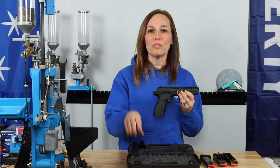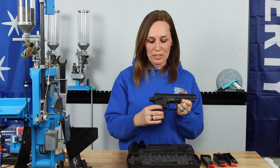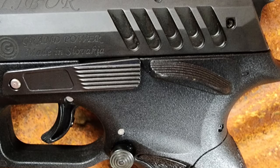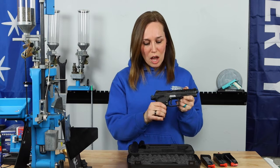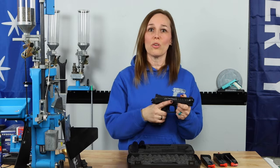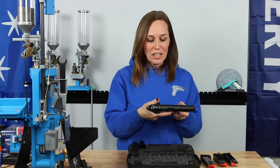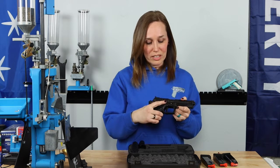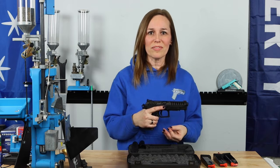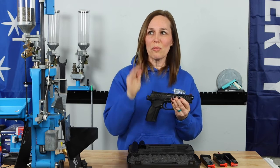They gave you those extra safeties that are different from the ones that come on the gun out of the box — these are oversized. When I first pulled this out of the box I was like, wow, those are really big safeties. This is an ambi safety, and what's really cool is that this safety also serves as a thumb rest while you're shooting — you can rest your thumb right on top of that, making it very ergonomic and comfortable. The other oversized things on this gun are the slide release and the mag release, which are super easy to find so you can do everything with this gun quickly.